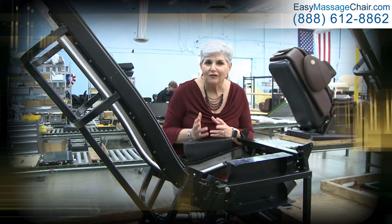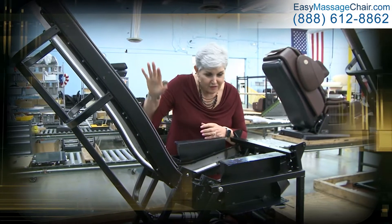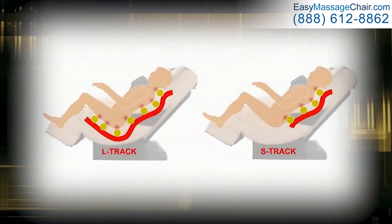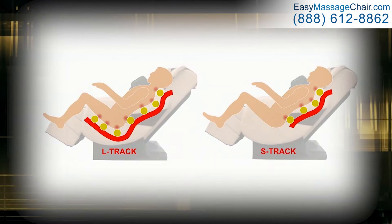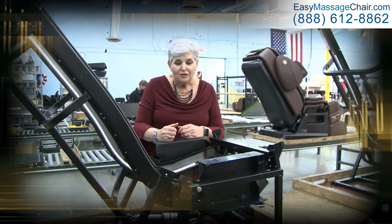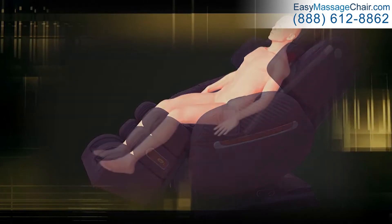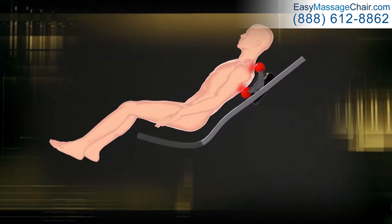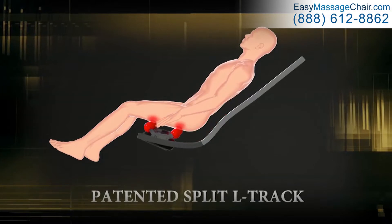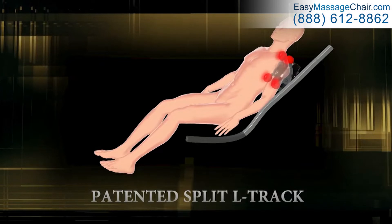People asked why did Loraco come up with the split L track? There's already an L track on the market. Those chairs do great in giving a good massage to the hamstring area. The i7 gives a great massage and it's an S track — it has a superior stretch function. So Loraco said why can't we just make a chair that does both? So the Loraco i9 split L track was born. With the split L track, patented to Loraco, it has the features of a great L track massage and the superior stretch of an S track.